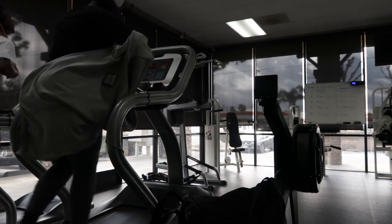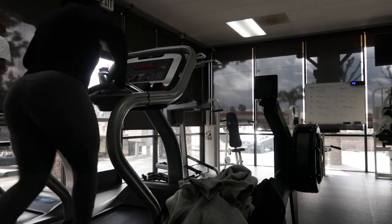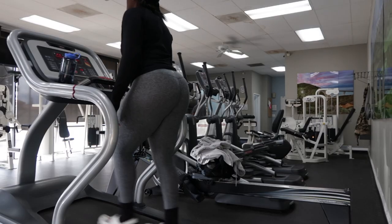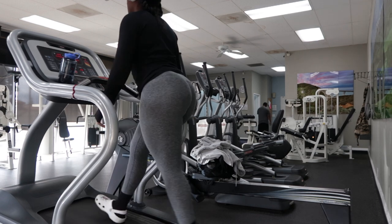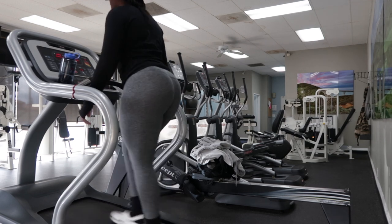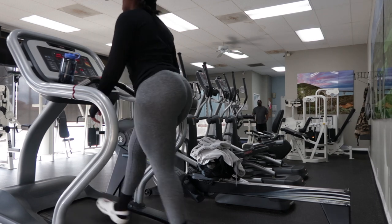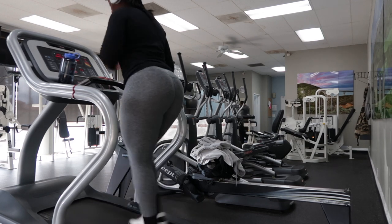I'm starting off with 10 minutes of cardio on an incline, at a comfortable speed that gets my heart rate up and warms my body up. And yes, ladies — if you want that hourglass shape, you need to train your upper body. I didn't even realize how much I had built in my back until I got that hourglass figure back. This workout will definitely get you there over time, so stay tuned.